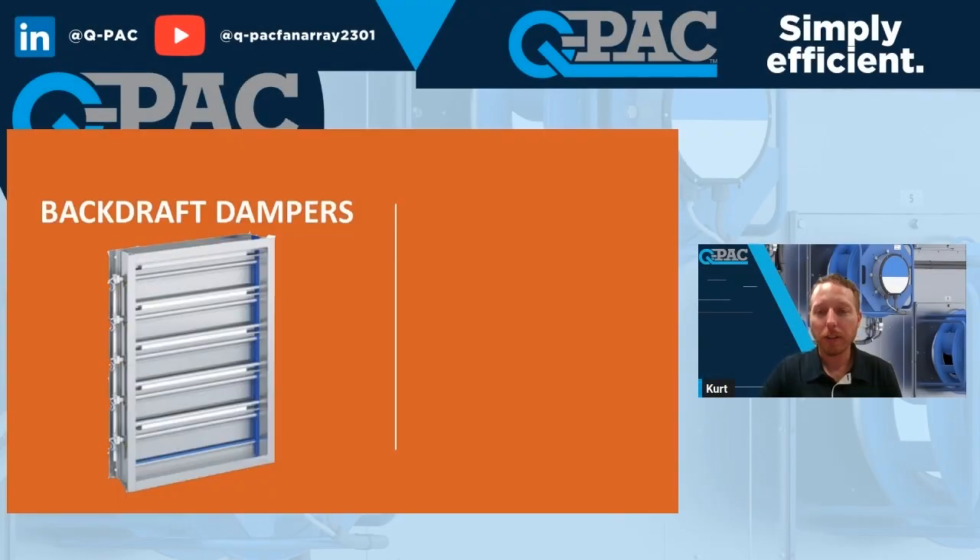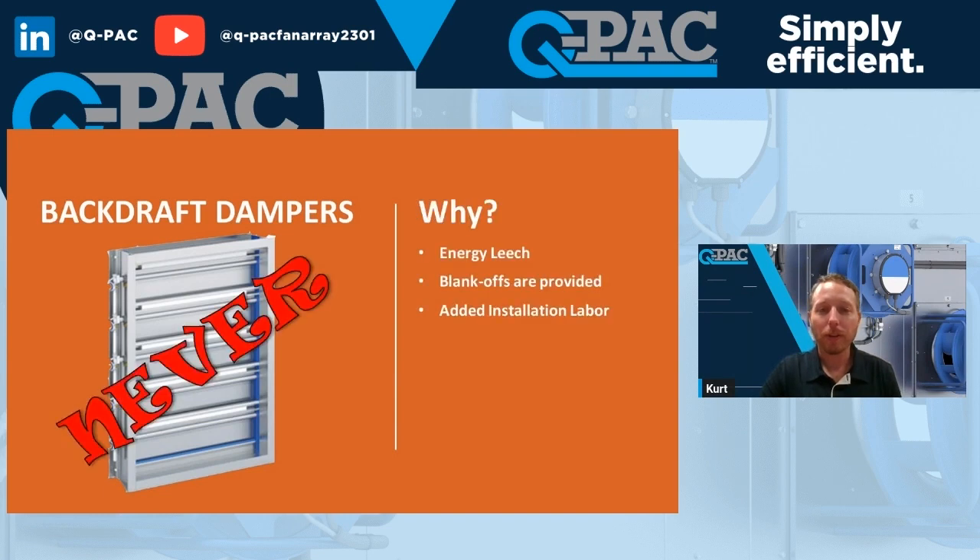Backdraft dampers — when's the best time to use one? I say never. They're an energy leach; we assume 0.2 inches of additional static pressure every time you add backdraft dampers to a system. We provide a blank-off plate so if you do have a failure, it doesn't take any time to walk up there, take the eight bolts out of the fan — it's two plug-and-play — and then you screw on our blank-off plate.